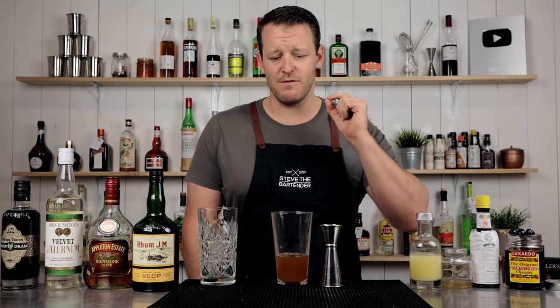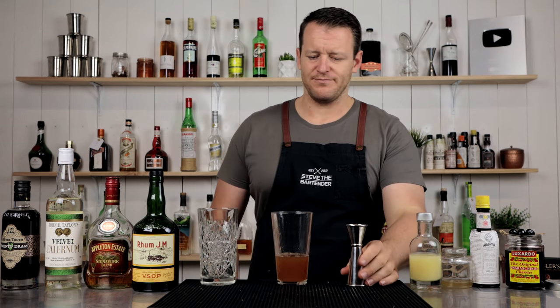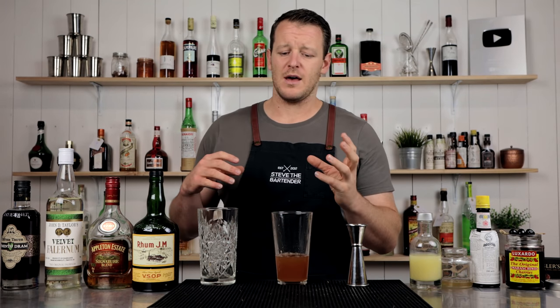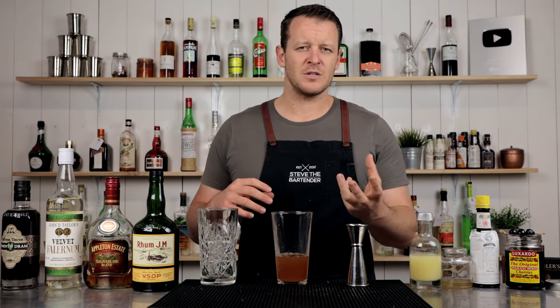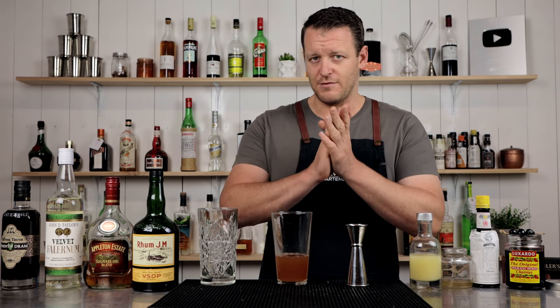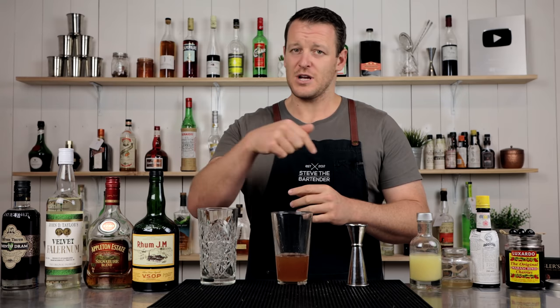The original recipe does call for crushed ice and flash blending, meaning just blending it for a very split second. I'm just going to shake it with crushed ice. I've had this cocktail before and I think flash blending just adds too much dilution, so I prefer it this way. But if you want to stick to the original recipe, you can check it out in the description below.